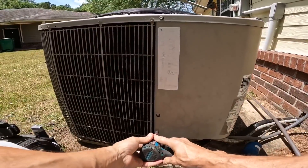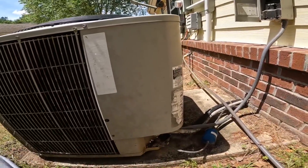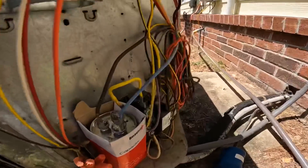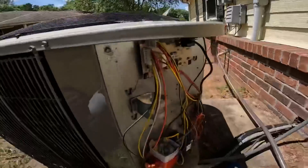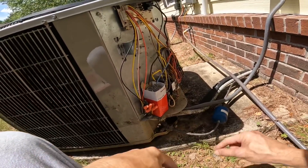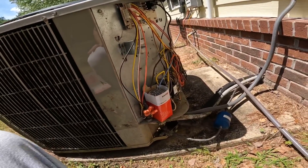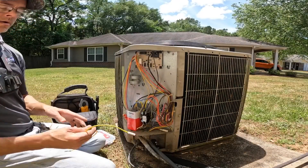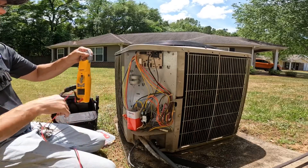Inside, it is turned on. The tenant was telling me that it seems like it was short cycling. Yeah, that's hot. Now, why wouldn't that be? Let's go get another wire, check that, and see if we can't get this to come on. I just happen to have a heat strip wire that is just the right color and just the right size.